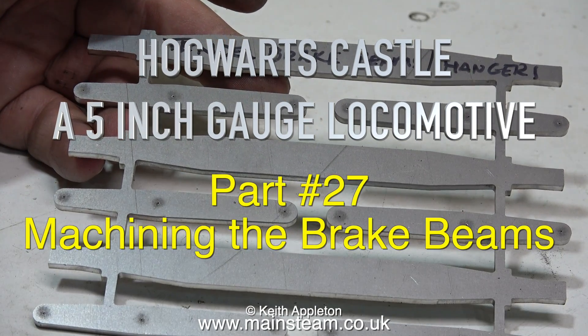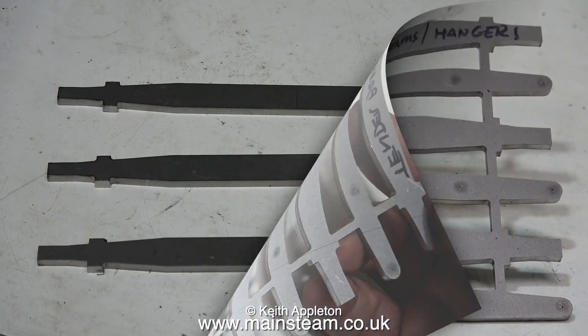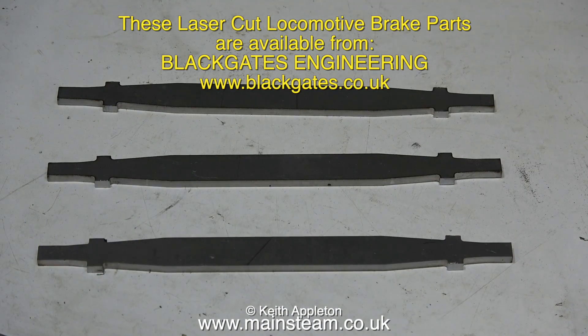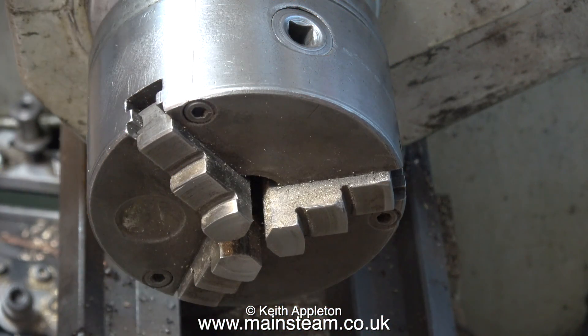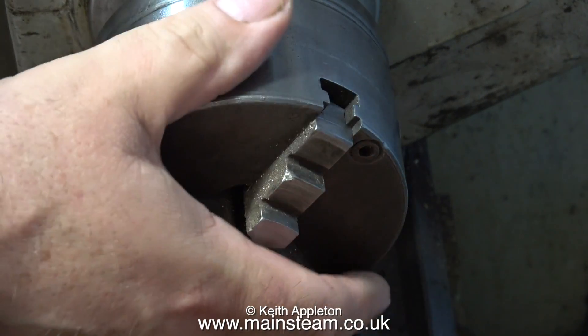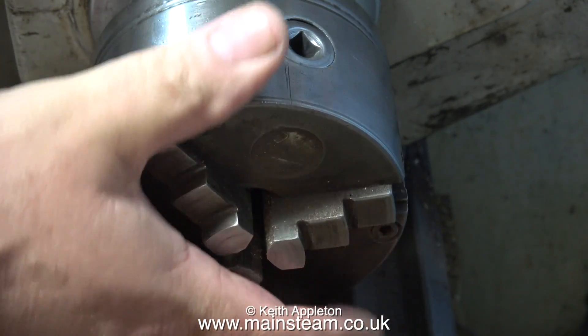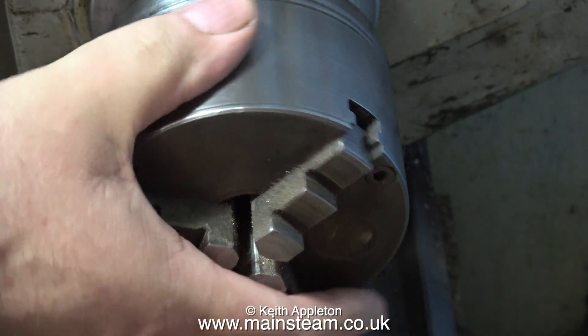Hogwarts Castle, a 5-inch gauge locomotive — part 27: machining the brake beams. These 5-inch gauge locomotive brake parts are available from Black Gates Engineering. All you have to do is cut them out and machine the ends. I'm going to machine the ends of these, but I'm going to do it like an absolute beginner, because the method required to machine these parts successfully is not 100% obvious.